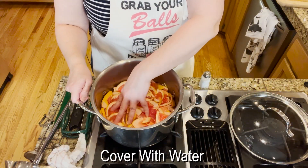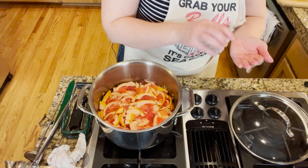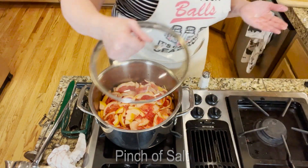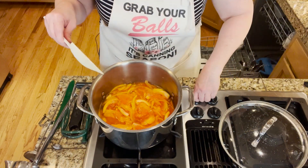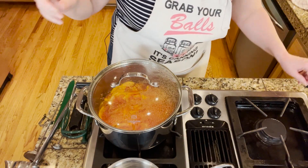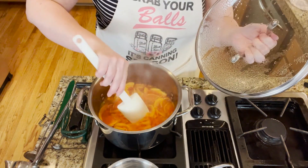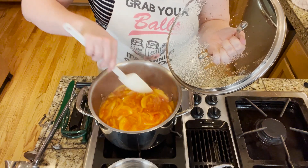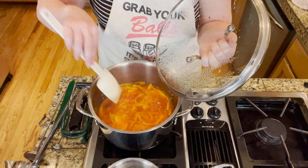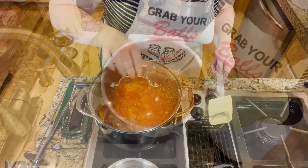I've covered the grapefruit slices with water — that's all you need to do. Put it in a non-reactive pan like a Dutch oven, add just a pinch of salt, cover, and bring it to a boil. Drop it down to a simmer and simmer for five minutes. Check that the peels are almost completely translucent; if not, keep it going until they are translucent.